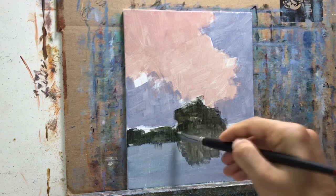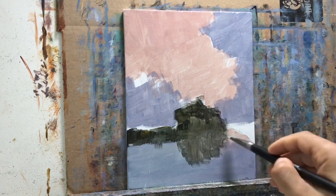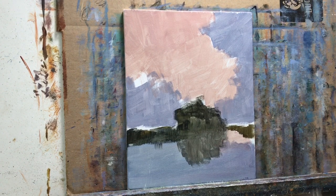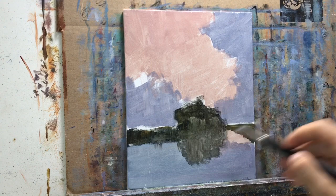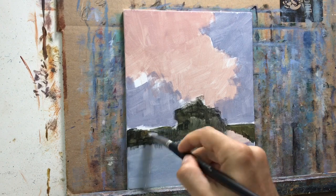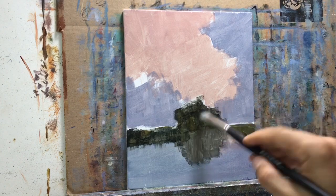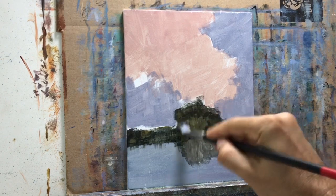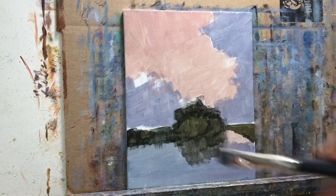Make sure I get it everywhere — acrylics don't cover as well as oil, so you have to go over it a bit more. I start off really dark and you'll see the reason why: once I start putting in the lighter tones on top, it will come off a lot better. I could have started with the mid-tone and added highlights and darks afterwards, or you could just start with the darks right off the bat and work to your highlights.